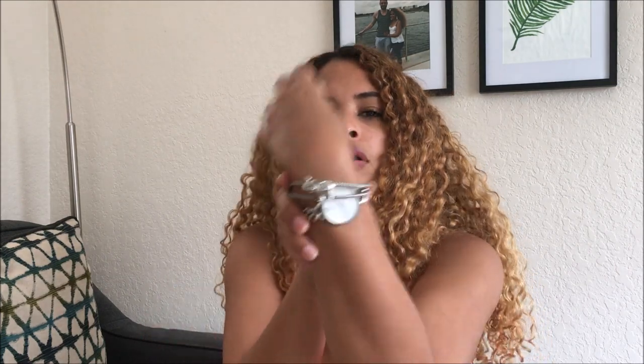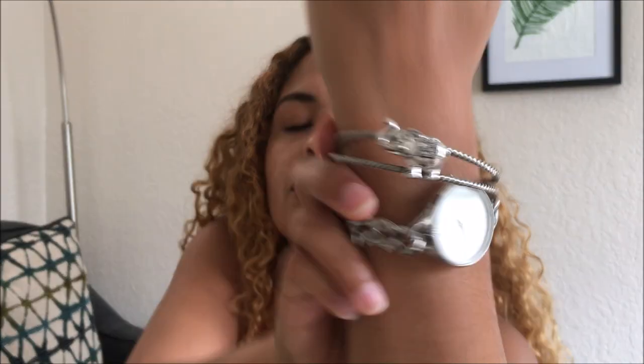Just to give you a little look, this is one of the bangles that I wanted to wear with my watch because I didn't have a ton of silver accessories. But I had one that I wanted to wear for when I have a cool-toned outfit.